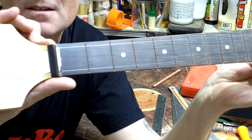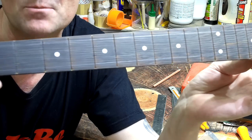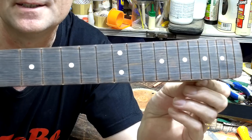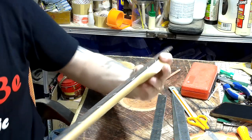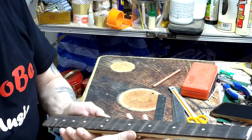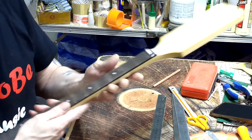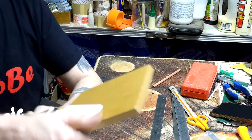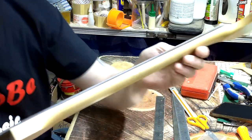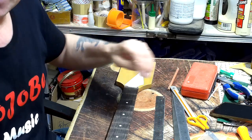I haven't gone with the same taper as the fretboard itself, but as I said I've calculated it and made sure I'm happy with the taper — and yep, that looks pretty good. So now I've got the template on there and the lines drawn on the fretboard — that's where I'm going to be cutting it on the bandsaw.